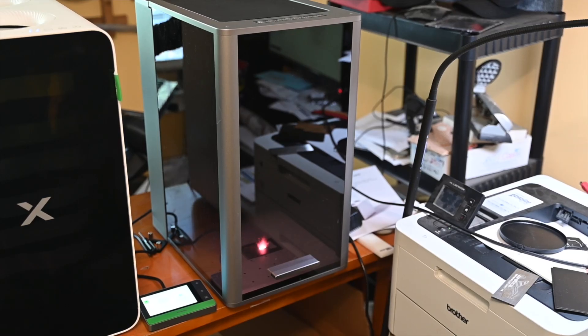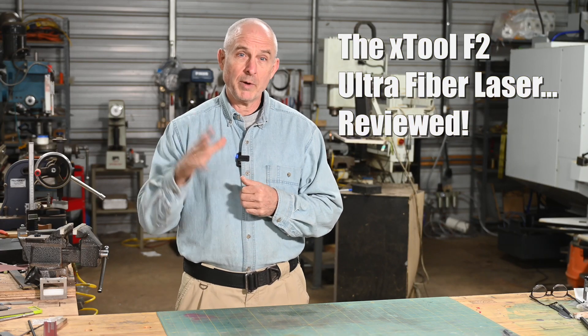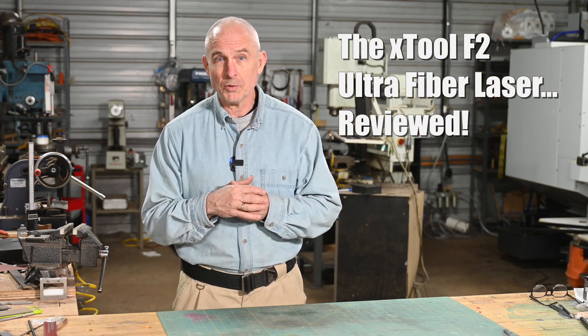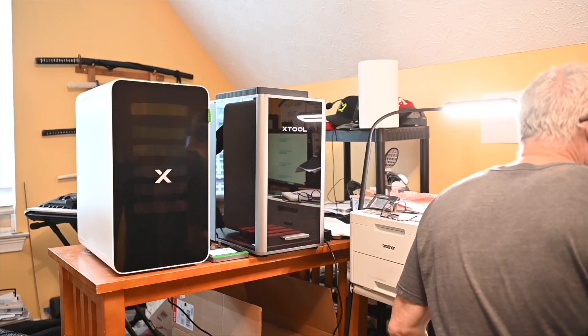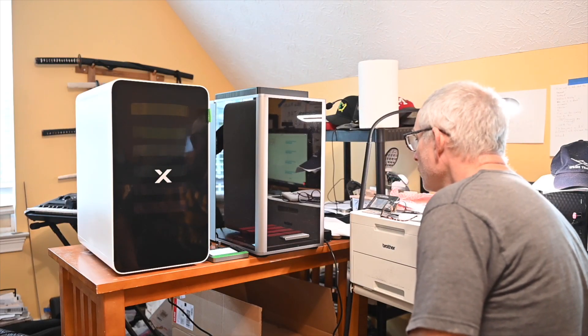So today I'm reviewing a fiber laser, the X-Tool F2 Ultra. Now I am a knife maker so I have some pretty specific uses for this laser, but I'll try to talk about it for general users too. For you knife guys who are just tiptoeing into the laser world and maybe want a little bit more information about how laser engravers work and where this fits into your workflow as a knife maker, stick around a little bit and I'll get to that in a minute. But first, the specs for this machine.